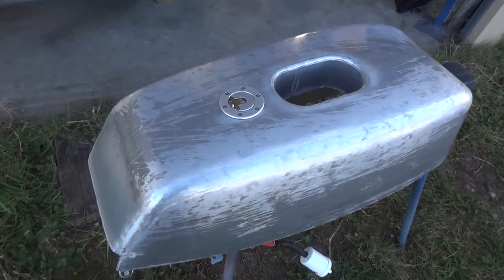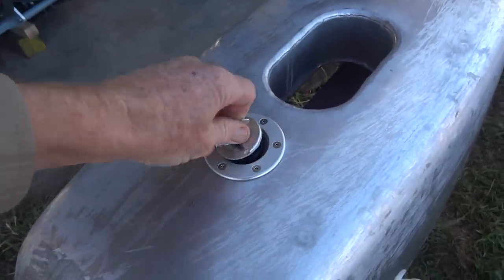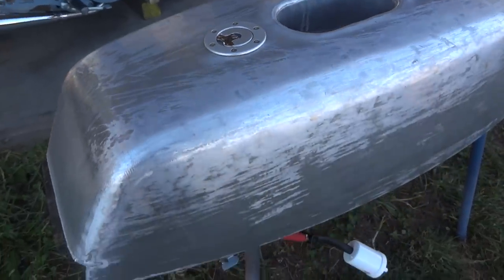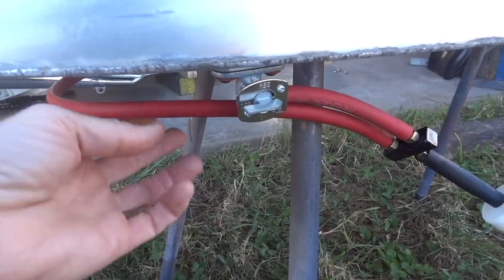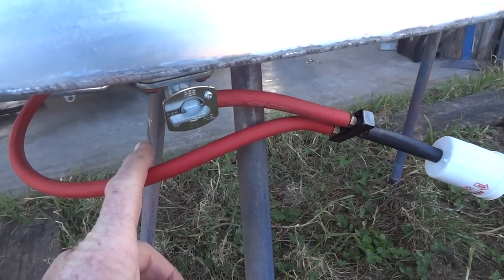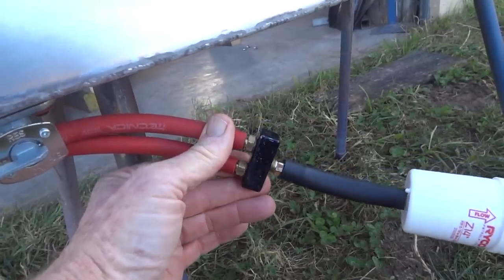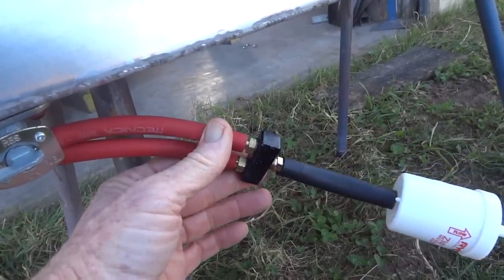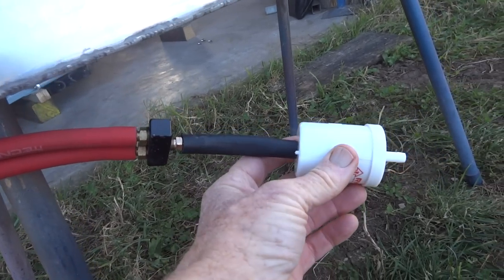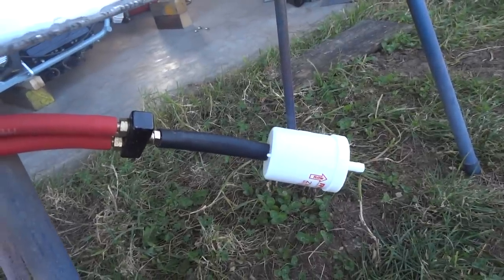Here's our petrol tank, now with a semi-flush fitting fuel filler cap fitted. Rib nuts in the tank, and that bolts on. Fuel taps, one each side — they're a quarter inch, they take a quarter inch hose, but the engine's 5/16ths. So that little junction box — just a bit of square tube with some caps welded onto it and three bayonet fittings screwed into it — takes it up to 5/16ths. Then a fuel filter, and that takes us onto the mercury fuel pump.